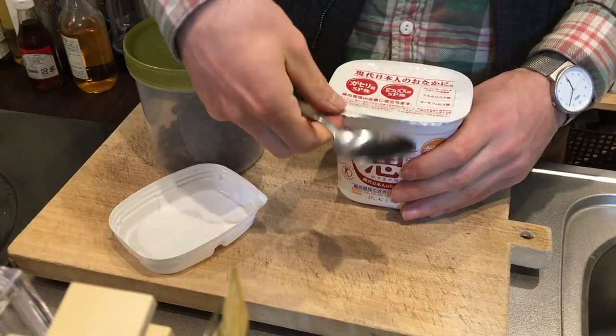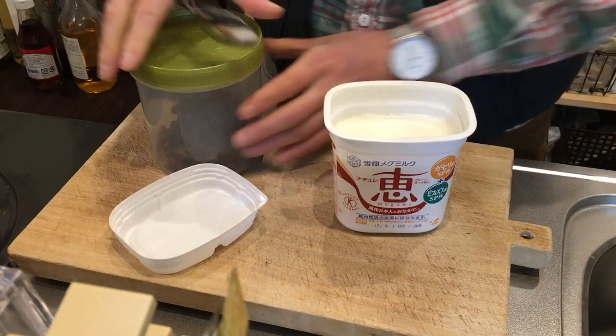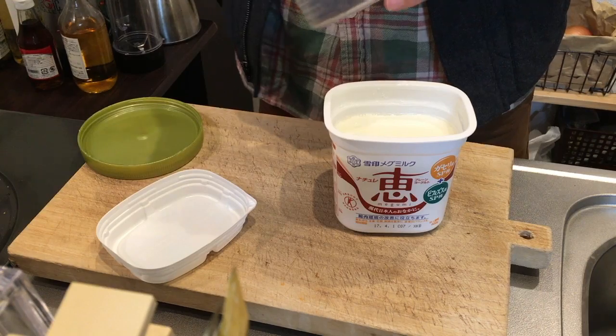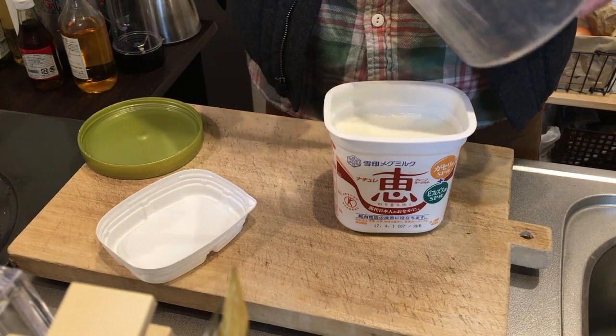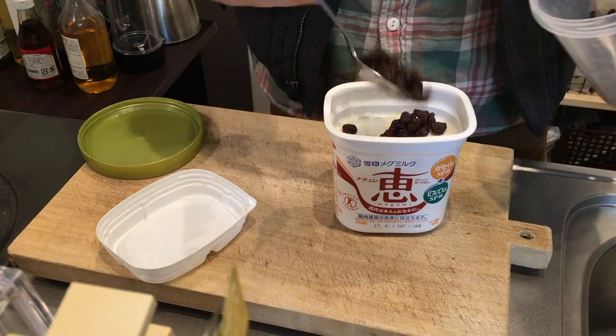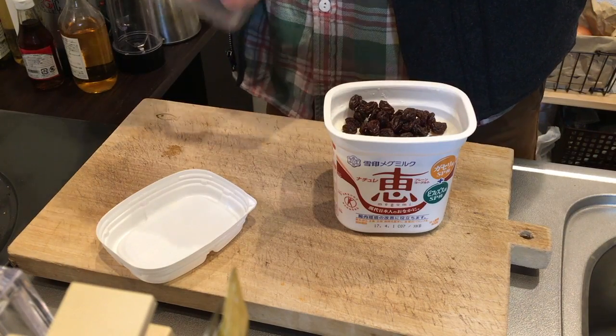A tasty way to rehydrate raisins is to put them in yogurt. What I do here is put a couple tablespoons of raisins into 400 grams of yogurt. What happens is the raisins suck up the extra water content in the yogurt, making them really chewy — kind of like gummy bears.